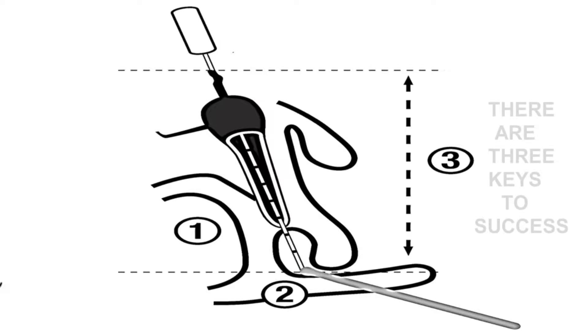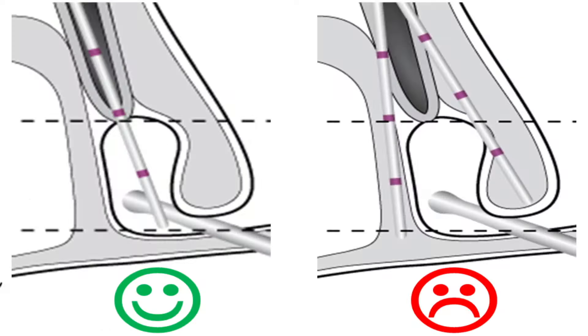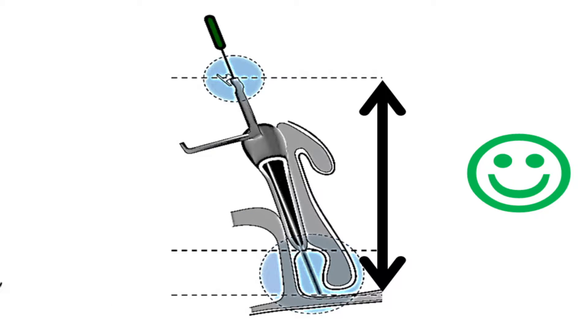Keys to success: The importance of carrying out a diagnostic lacrimal probing on the operating table should be emphasized. It is this step that defines technique selection for treating nasolacrimal imperforations in infants. There are three keys to success: one, differentiating between simple and complex nasolacrimal obstructions; two, good metal-to-metal contact; three, sufficient Master Ka length to extend from the punctum and through the valve of Hasner.